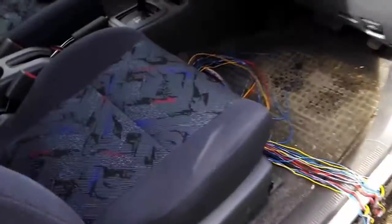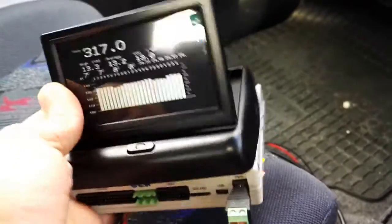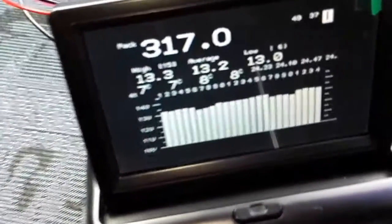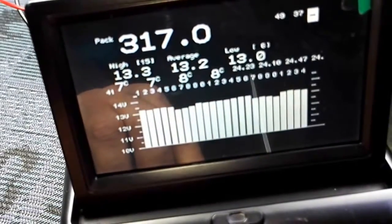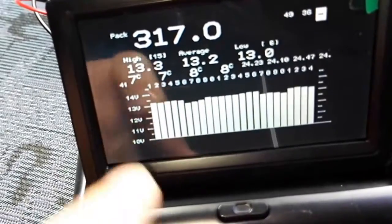Inside, it runs on a Duinomite Mega. The Duinomite Mega is actually running a program that interprets the result coming from the battery pack. Currently it looks very static, but what it shows is a bar graph that shows the individual voltages for all individual modules.